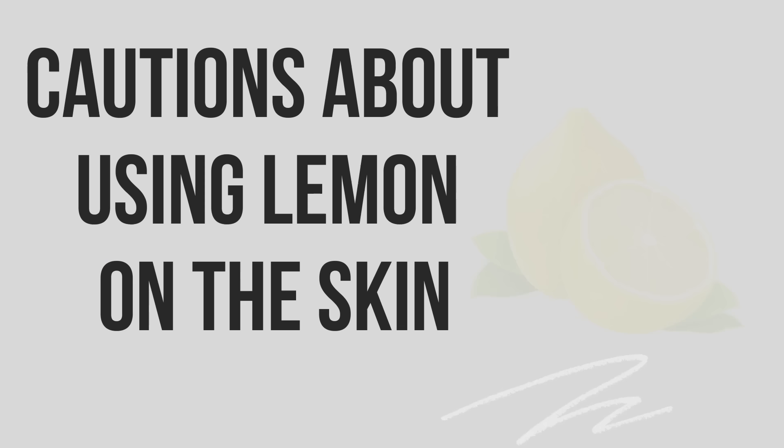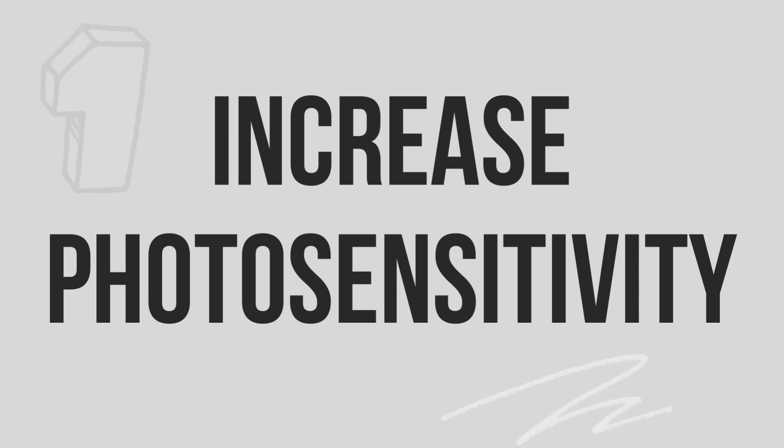Now, cautions about using lemon on the skin — and I hope you all watch this because it is important despite the potential benefits. You'll want to avoid overusing it on your face. Precaution number one: increased photosensitivity. Lemon juice makes your skin more photosensitive, meaning sensitive to sunlight. This can cause a sunburn-like red rash that is inflamed, irritating, and sometimes painful — you get that windburn feel. That's inflammation.